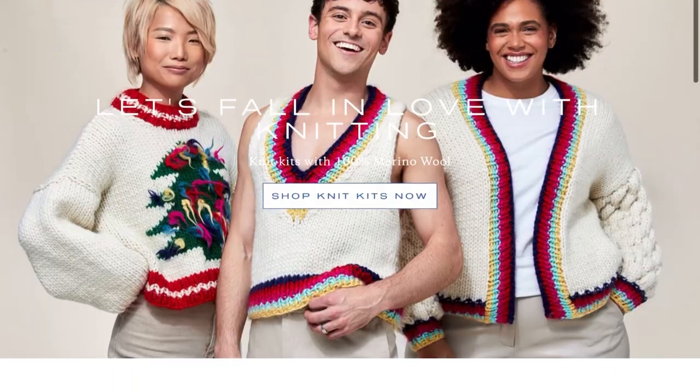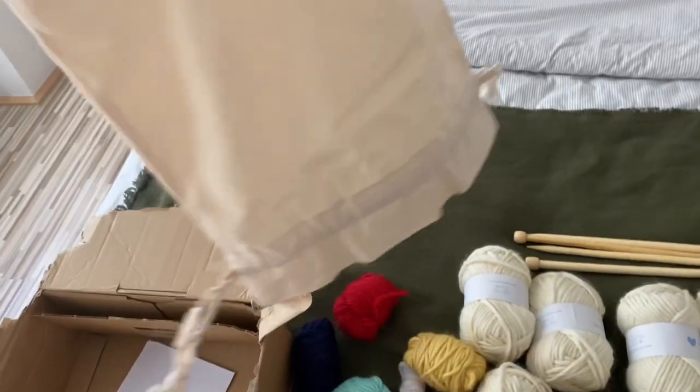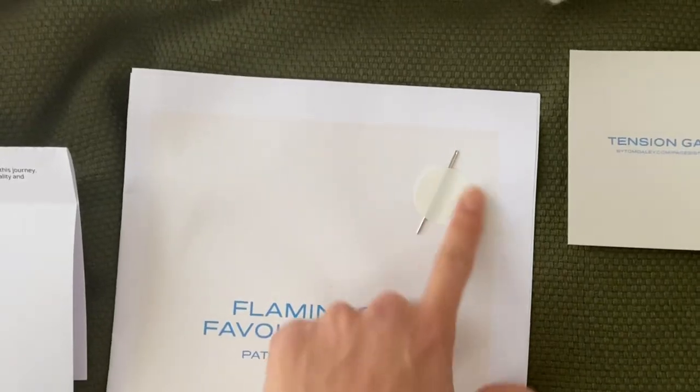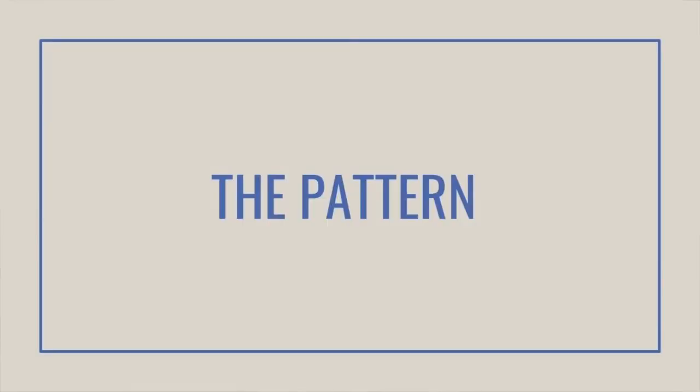British diver and Olympic medalist Tom Daley started his own yarn and knitting company. I chose the Flamingo's Favorite Jumper in size medium, which came with eight balls of the main color yarn and five half-balls of the accent colors. The kit also included two sets of wooden straight needles, a wide-eyed darning needle, the pattern booklet, and a tension gauge — all wrapped up in a beautiful tote bag.